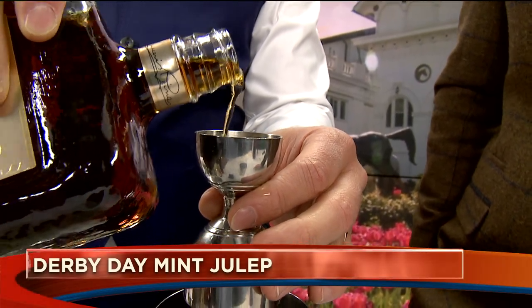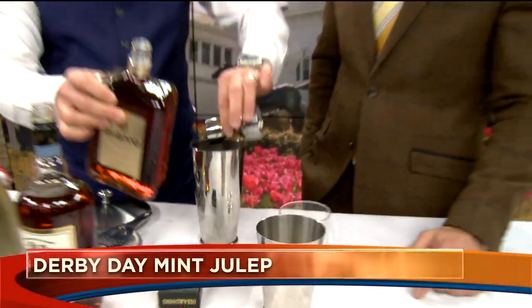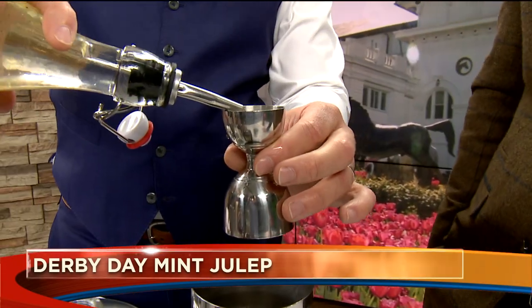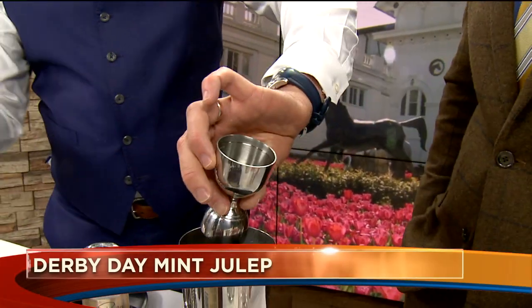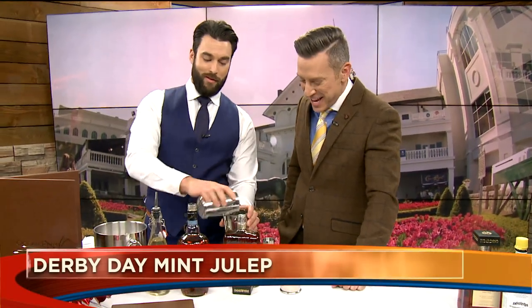It's so expensive I can't even pronounce it — in it goes! And then we have some simple syrup. Absolutely, that's going to be the third element. That's pretty simple. Very simple — that's why they call it simple syrup! In goes the simple syrup, and a little bit of Angostura bitters. Bitters is named after our camera guy Dave, as a matter of fact!